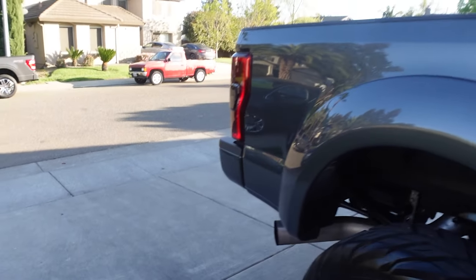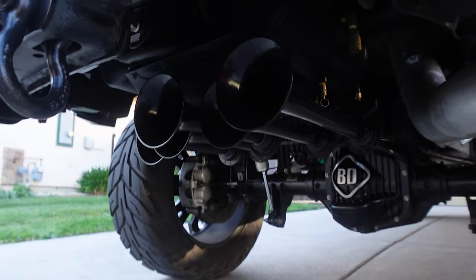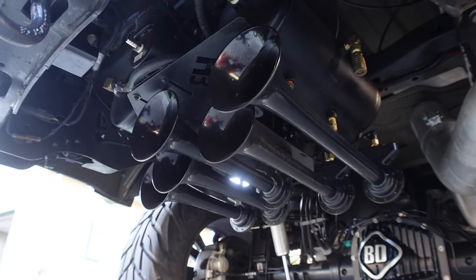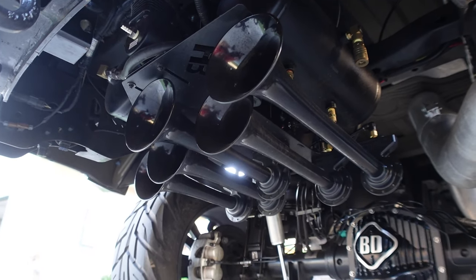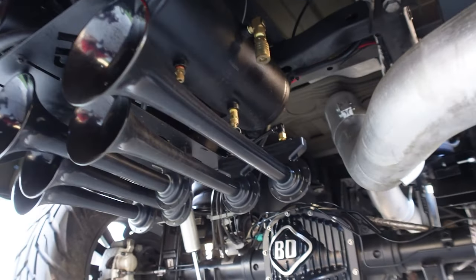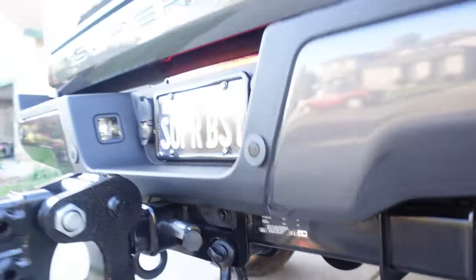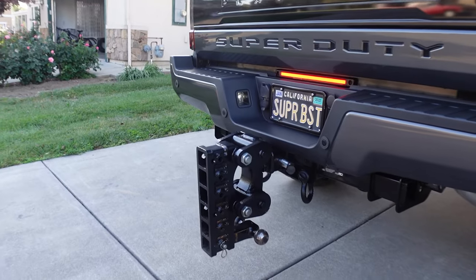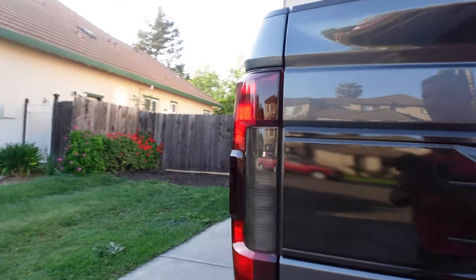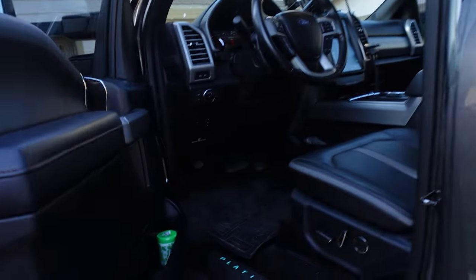One of the big things I forgot to tell you guys — I did do a video on it — we do have the Horn Blasters train conductor set up in here. And boy is it loud. You can see there's the BD pan for the rear. We are running a Gen Y trailer hitch — the big dog. Let's go ahead and run inside and take a look at a few of the interior modifications we've done.